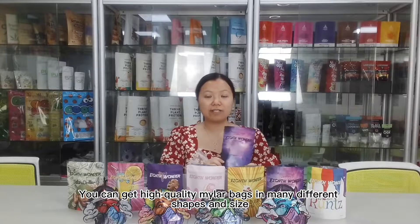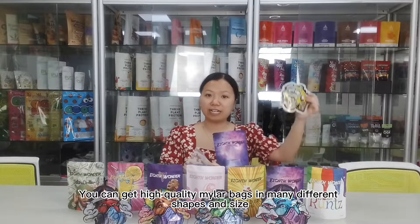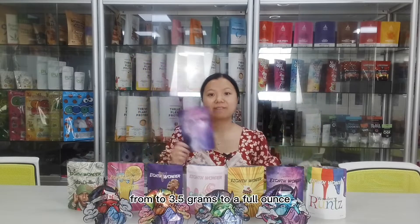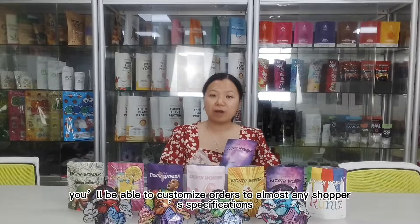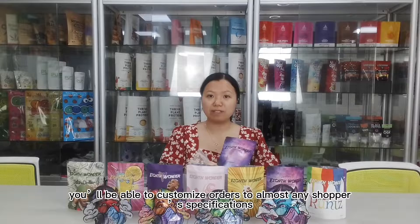You can get high-quality metal bags in many different shapes and sizes, from 3.5 grams to a full ounce. With so many bags at disposal, you will be able to customize orders to almost any shepherd's specifications.